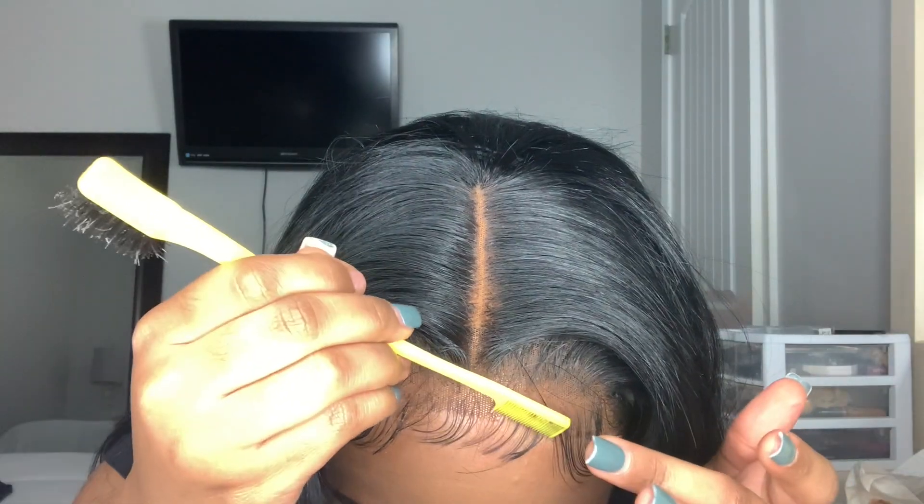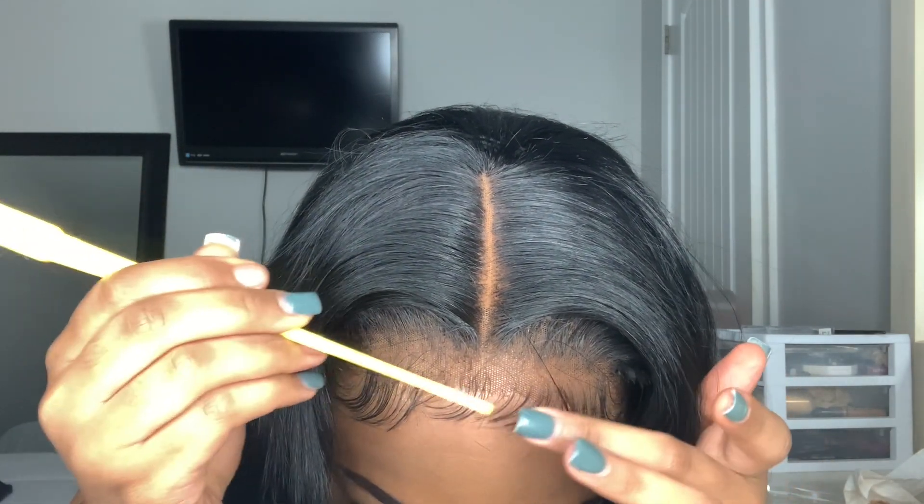I'm using the comb part of the edge brush just to brush out those middle edges because, like I said, I like those to be a little softer — so I'm just combing it out a little bit to soften them up and make them not so molded.